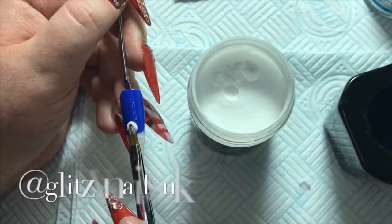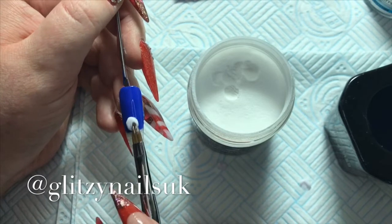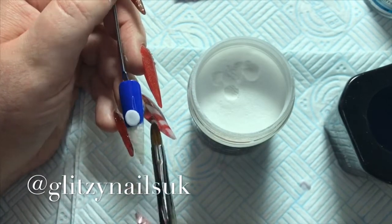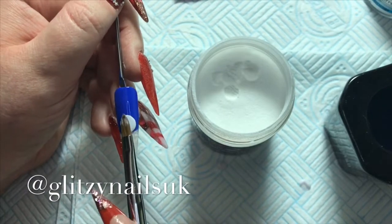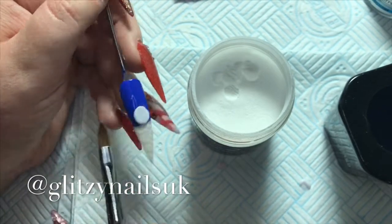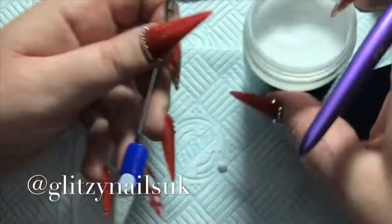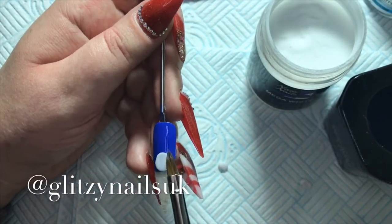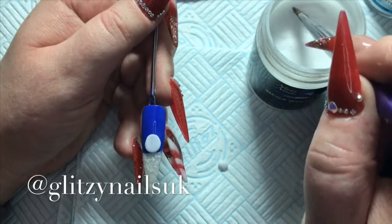Next I'll go in and do the snowman's body. I am using my Crystal Nails A Free brush — I will leave the link in the description box. I'm just patting out the snowman's bottom part of his body, making sure it's all patted out nicely.